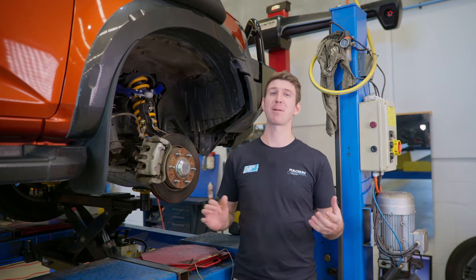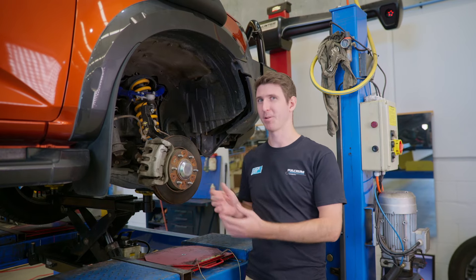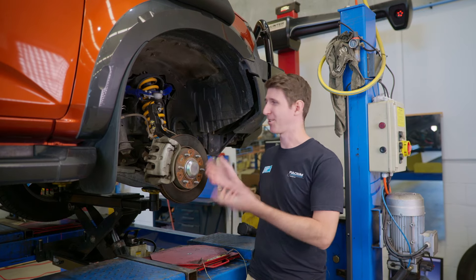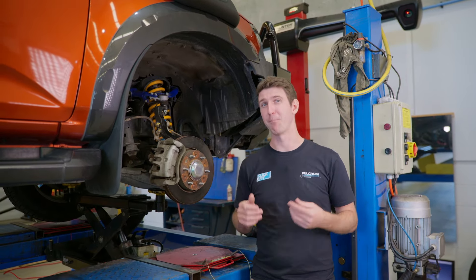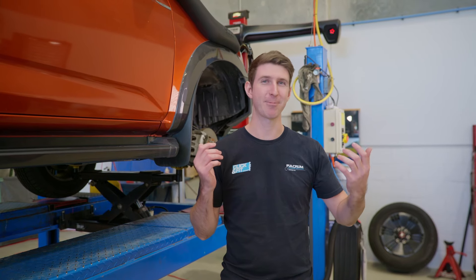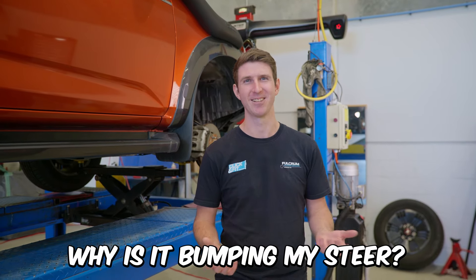But what about tow? This is where we start to see the issue unfold for the BT50, D-MAX, and MUX. Typically when you lift a vehicle, you lose a little bit of caster and camber, but not really the tow. However, with the factory-designed steering knuckle for these models, there is an issue which causes a lot of bump steer, and bump steer is specifically related to tow. I can already see what some of you are thinking — what is a steering knuckle, and why is it causing bump steer?